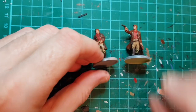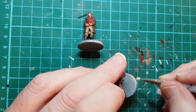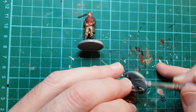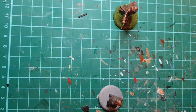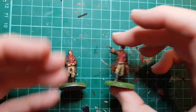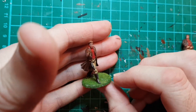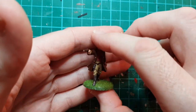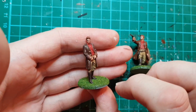All I'm going to do now is put some grass on the base with a bit of glue. I'll just do the other one off camera. So there you are - that's the two versions of Captain Mal Reynolds. You've got the action pose and the serenity pose.